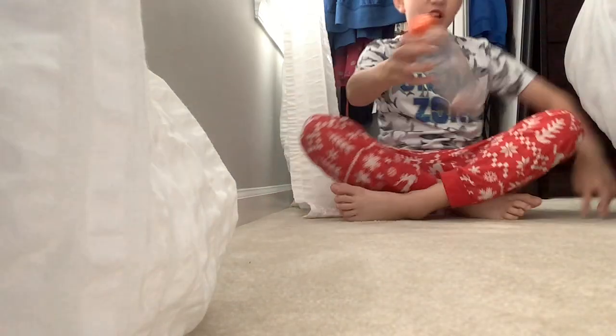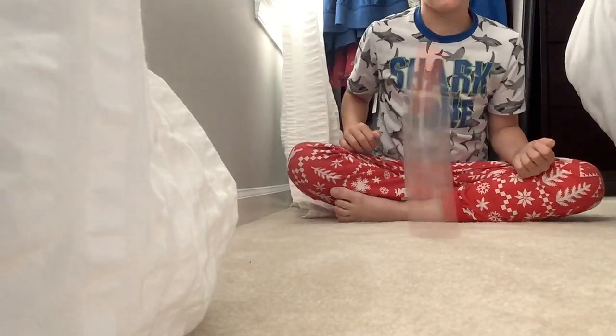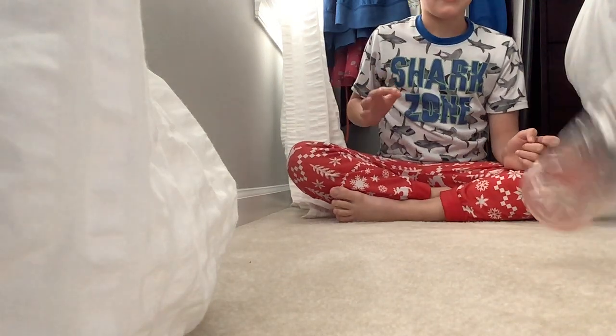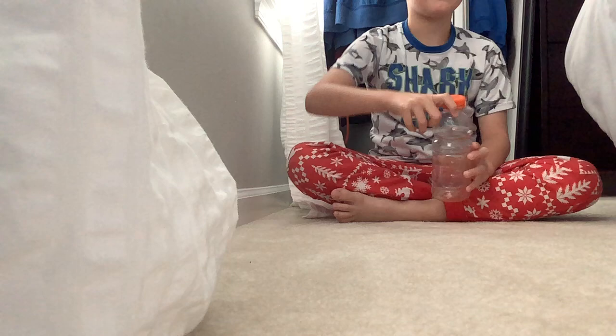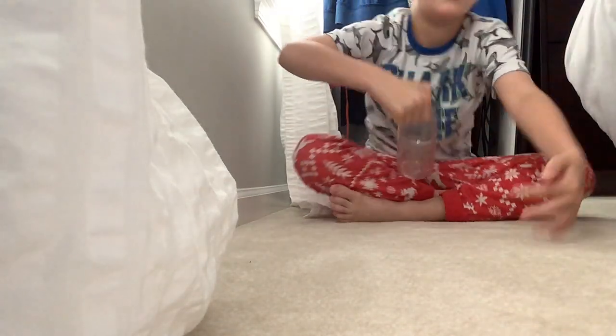I'm gonna back up and bottle flip it out in front. It's not working — I wonder if I should have left some of the Gatorade in. Yeah, I can't flip it.